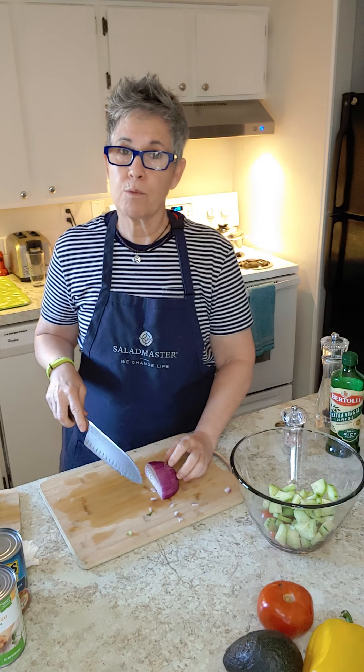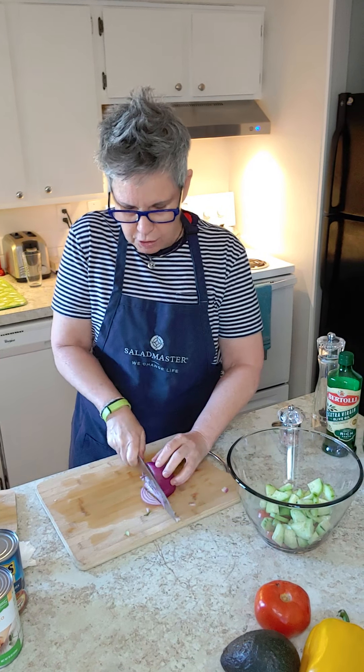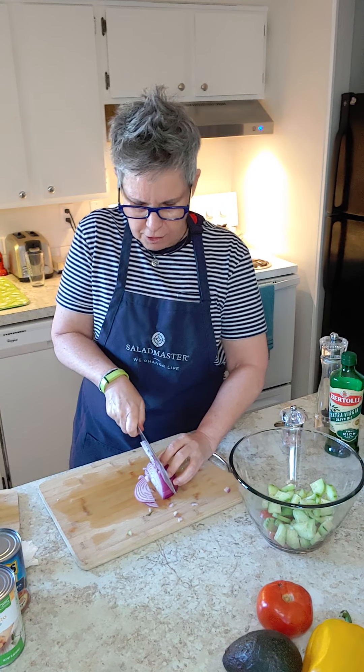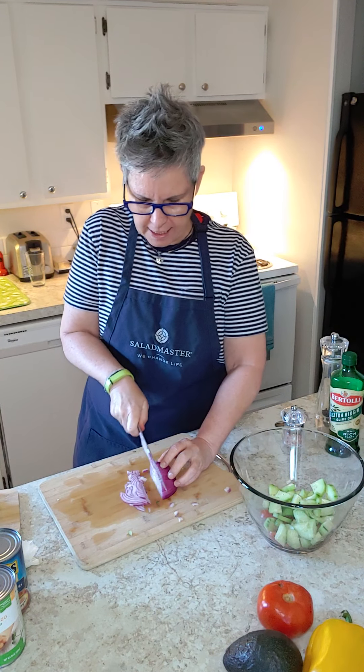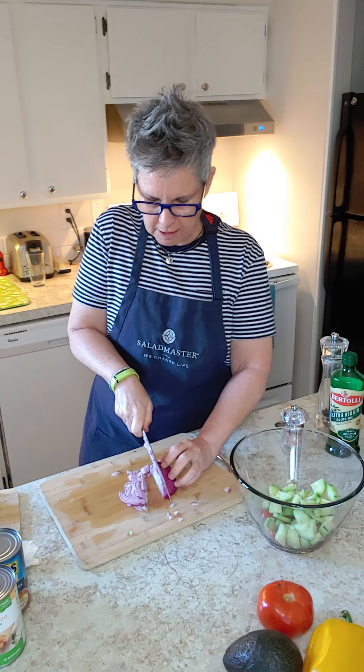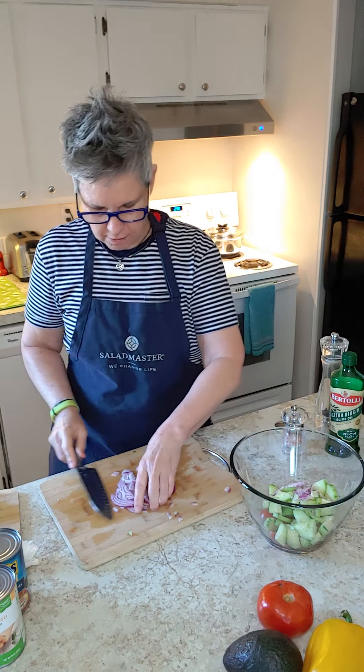I'm also going to include some red onion — you know how I love my red onion. I'm going to make smaller slices and just make sure I get little bits, because we don't want those big gigantic pieces. So we're just going to break it down like that. A little bit of red onion there.